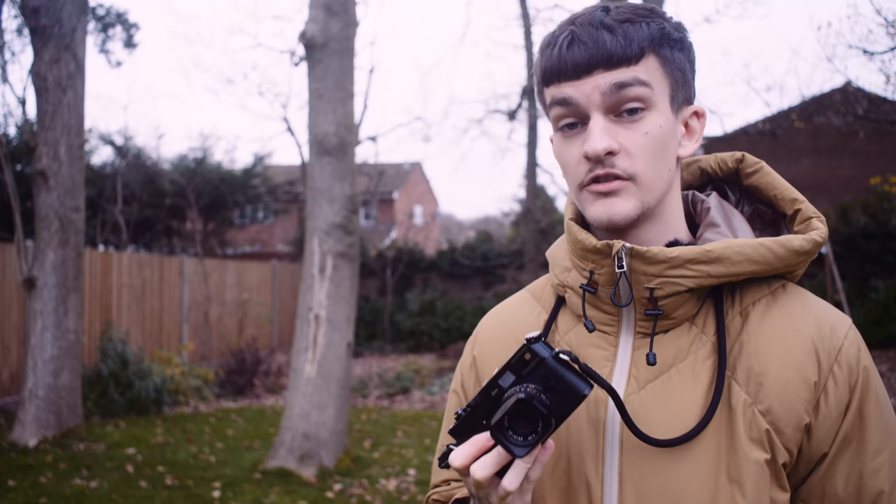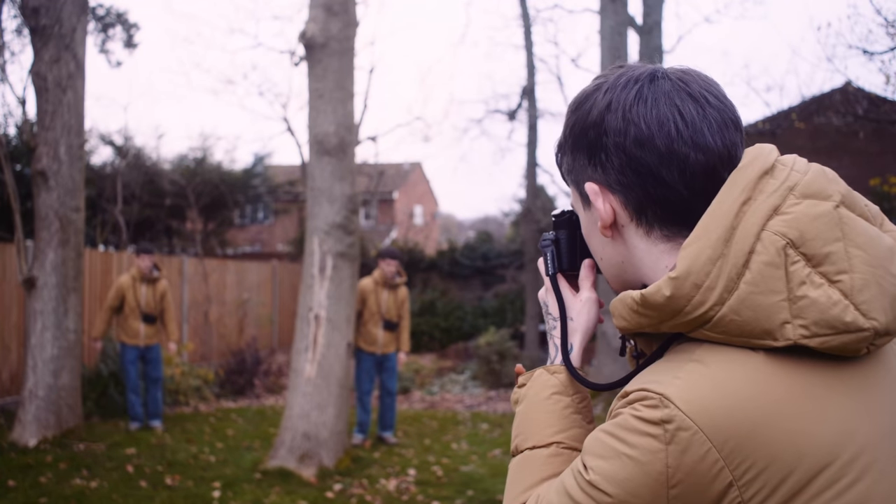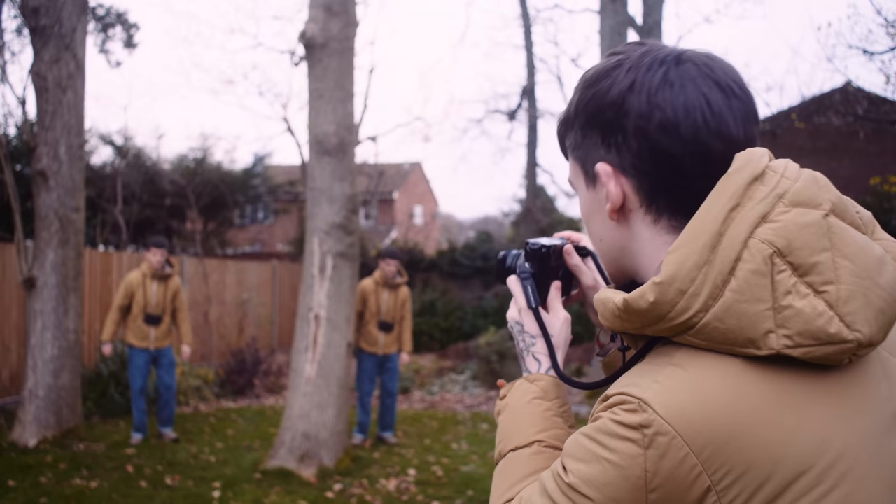As popularised by YouTube sensation Matt Day, this camera is perfect for taking photos of your family, particularly in your back garden. The other many pros of this camera are that it's expensive… and that pretty much wraps it up. Thanks for watching this video.